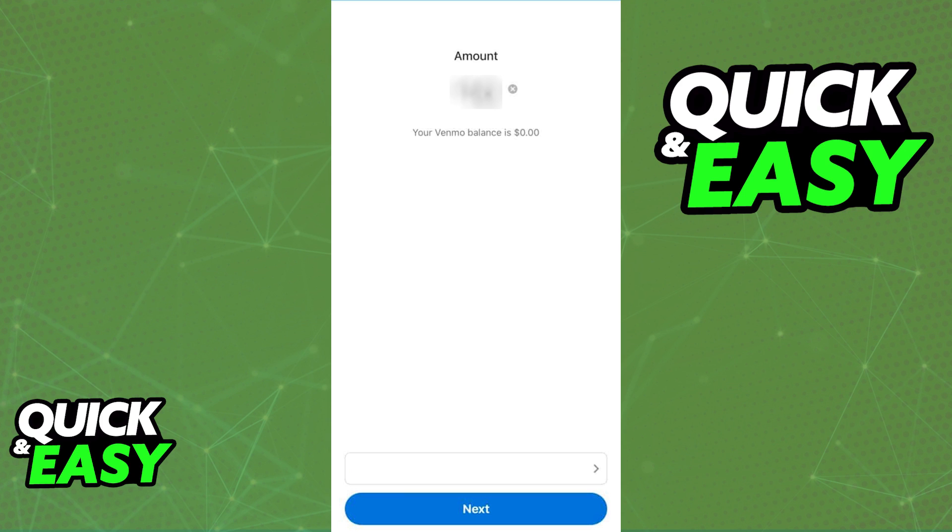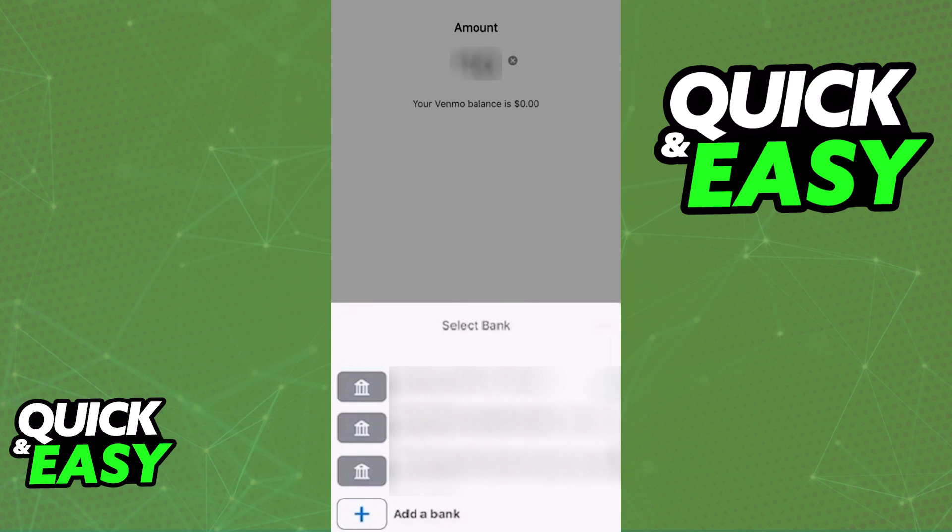This will allow you to input the amount of money that you want to transfer out of your account, and at the bottom you can choose the bank that you want to deposit money into. In there, select add bank and input the account and routing number for your Chime bank account.